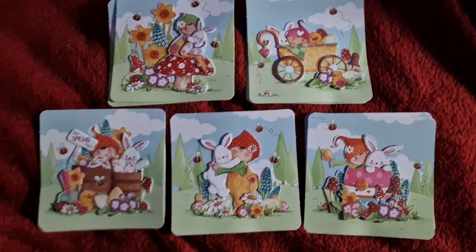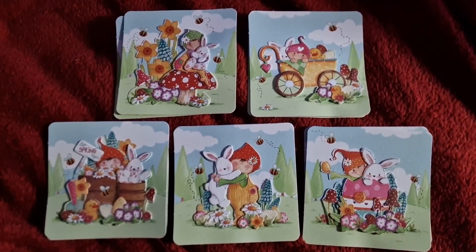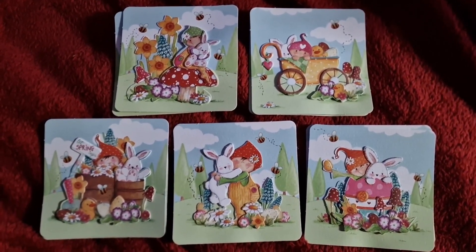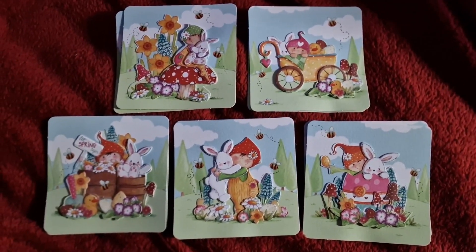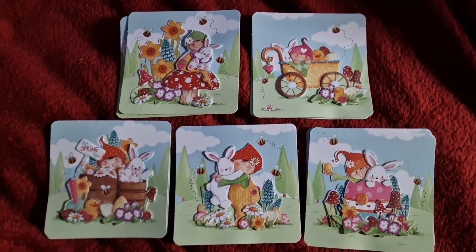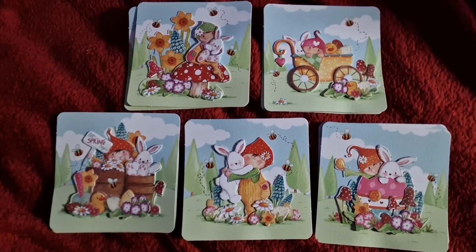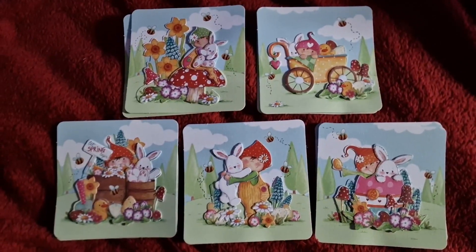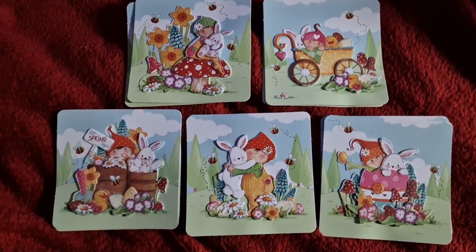Hi guys! I've just come on to show you the little cute cardy things that I made using the Craft Consortium decoupage pack. I was using this as my entry for All Things Animal.